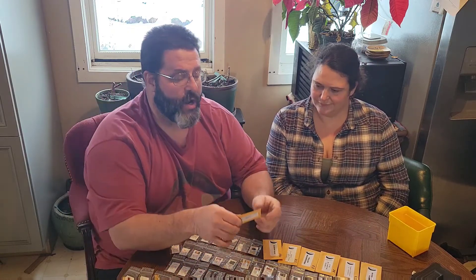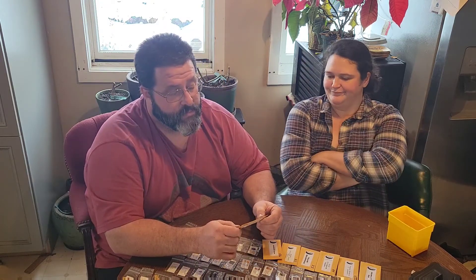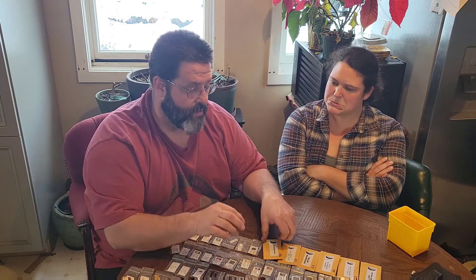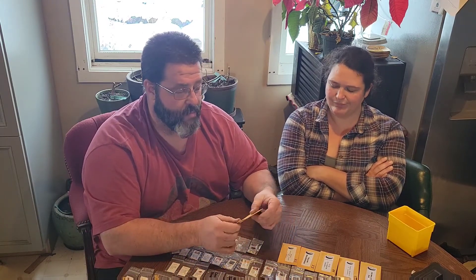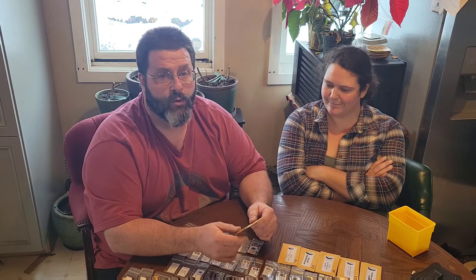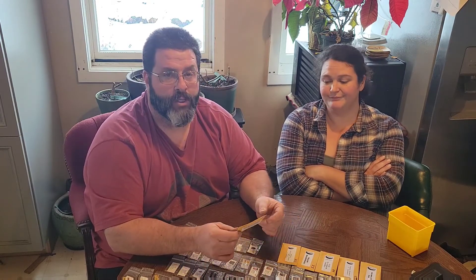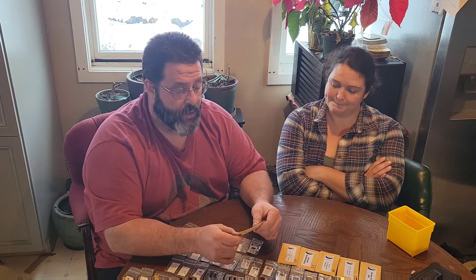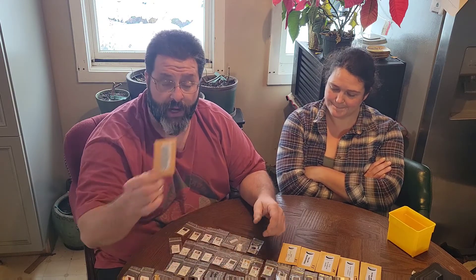Caramel Scotch Bonnet — we never actually got to eat one, so I guess we're growing it just for that reason. Bleeding Naga was a great pepper — produced well, beautiful, presents well at market, eats well. We're going to grow the Bleeding Naga again.